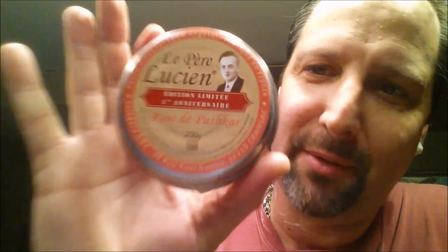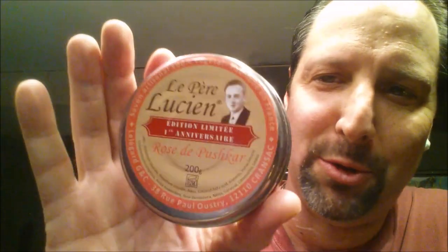Savile Row 33-24. Le Pielution Rose de Poushka — this stuff is absolutely — I mean, it's Le Pielution with rose scent. Light, nice light rose scent. Killer, killer stuff.